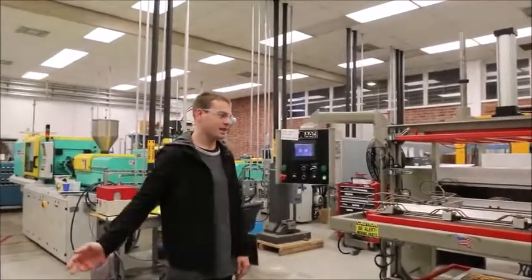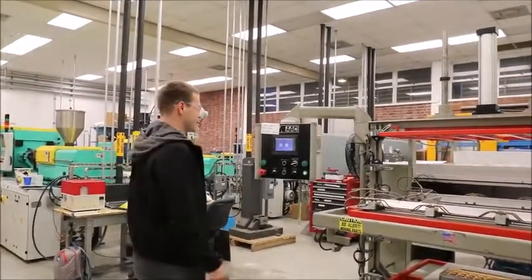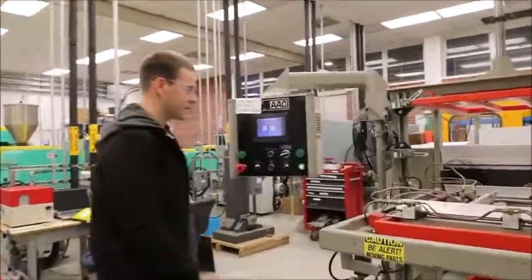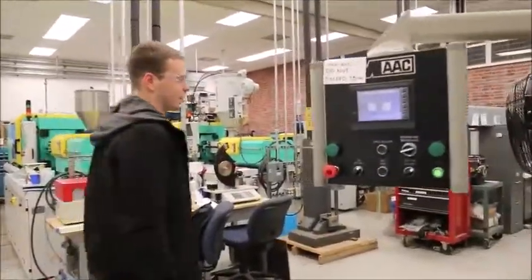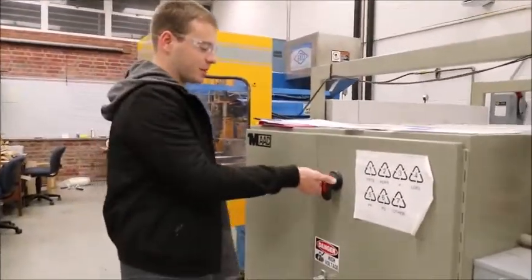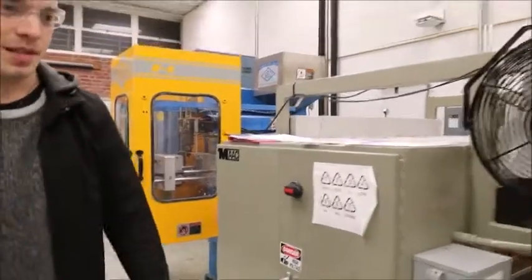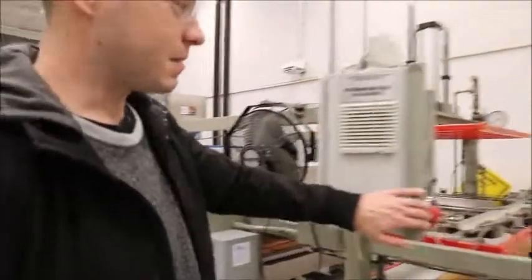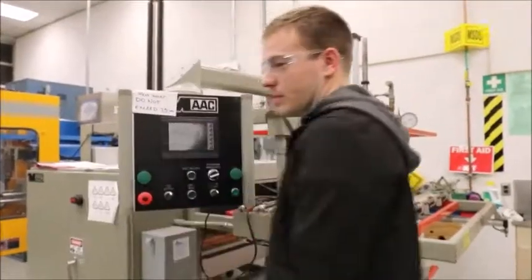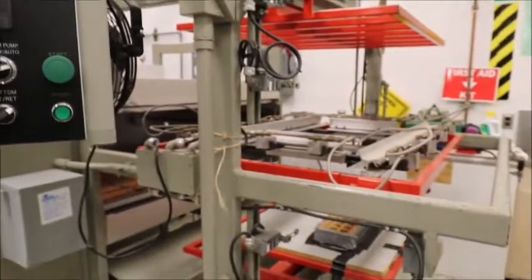Finally, once all your parts have been made to your desired amount and you don't need to make any more, go back to the main menu on the main screen. Then come over to the left side of the machine, and just like when you powered it on, push it in a little bit and turn it to the left. That'll turn all the settings off. The display will be off and the oven will slowly cool down, and you'll be good to go.